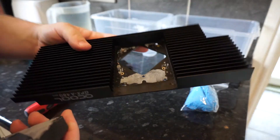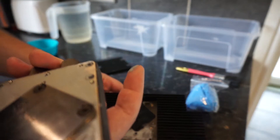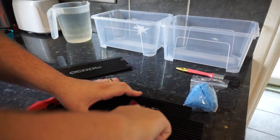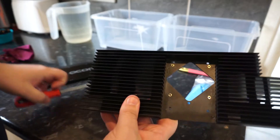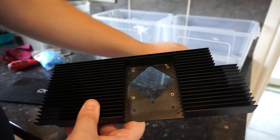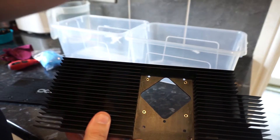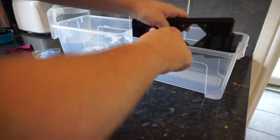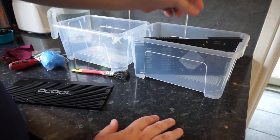Now that you've unscrewed these, the actual block should just come free. This is the remaining block. You can see on here you've got some contact thermal compound - this just rubs off with an alcohol wipe. Keep this as it is. So now you need to take two containers that will basically fit these GPU blocks in. These boxes I've got don't really fit properly, so I'm going to mount them in this fashion and turn them around over time.